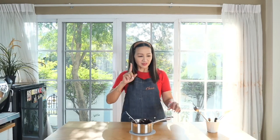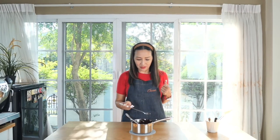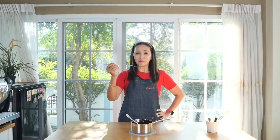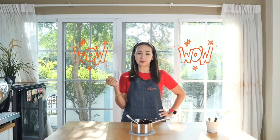Beautiful texture here — perfect for drinks, for cakes, and even just for eating as it is. Let me give this a try. This is one of my favorites. Wow, that is pure milk chocolate. Good.